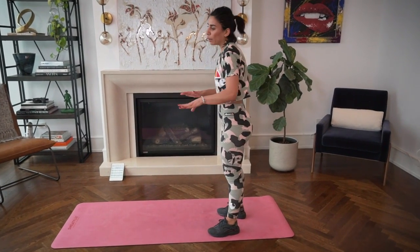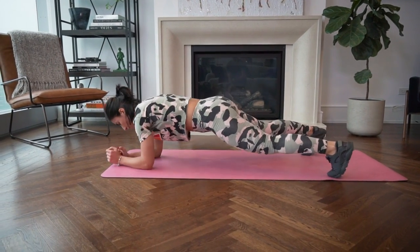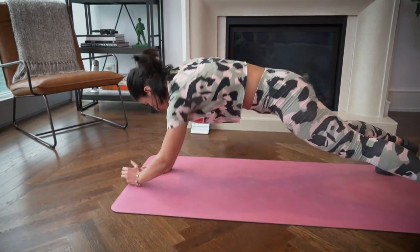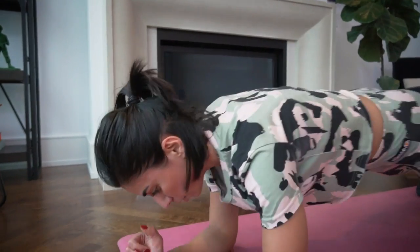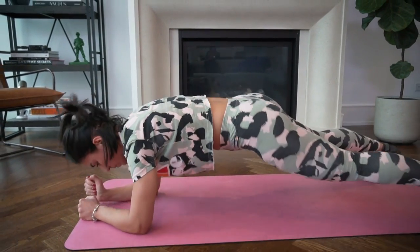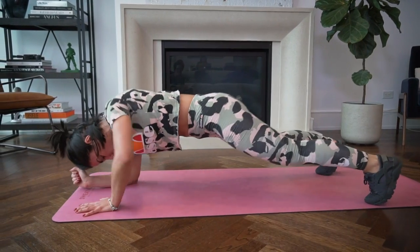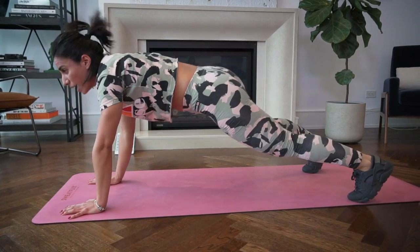Next is the walking plank. Start on your hands, drop to your elbows, then back up on your hands. This works your core, arms, and shoulders — pure resistance. Keep your legs squeezed, your butt squeezed, and your core very tight so you don't use too much lower body. Focus on the upper body.